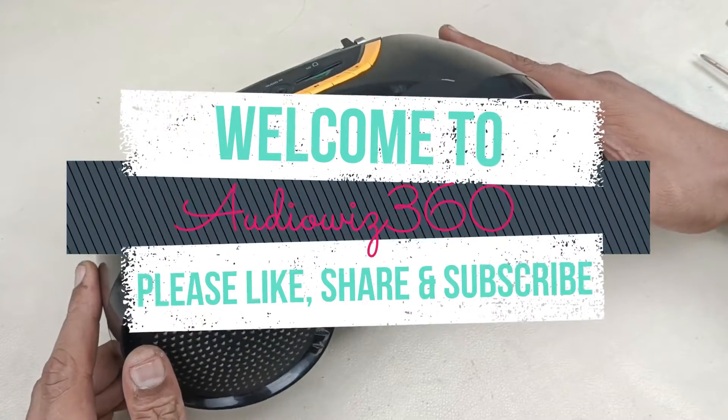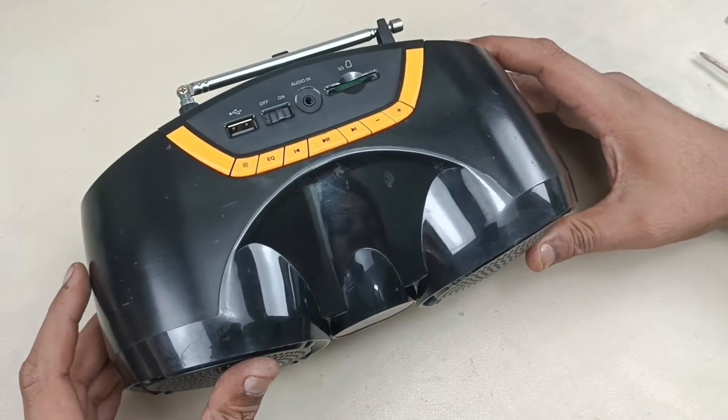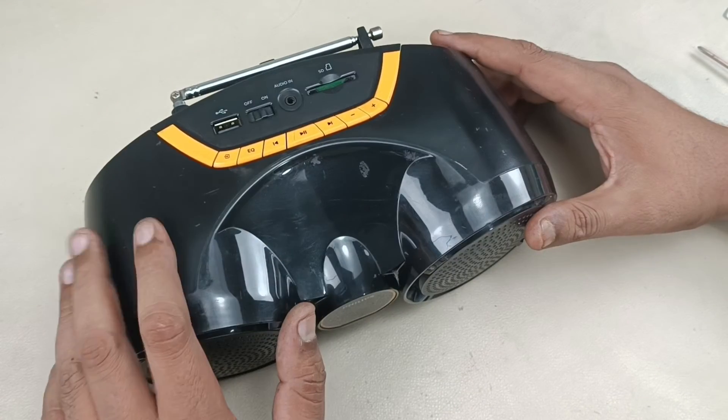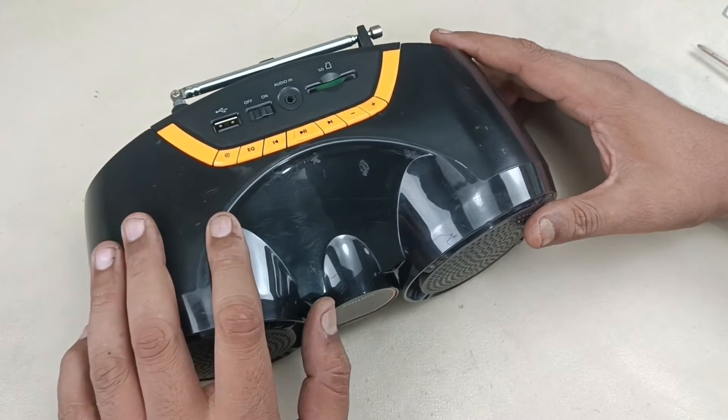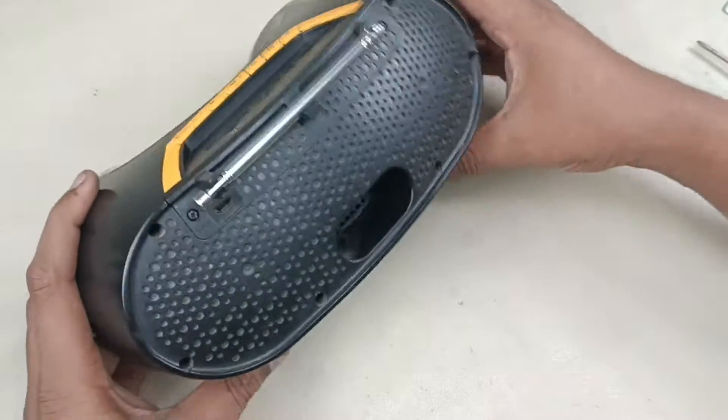Hello viewers, today I am going to disassemble this Philips AT1-1-94 Bluetooth speaker with digital FM tuner. Let me show you how to tear down this speaker and let's see what is inside. Let me start disassembling it.